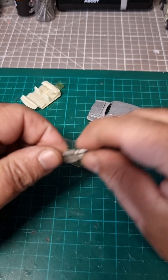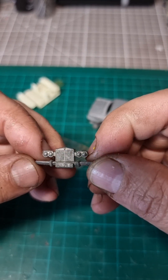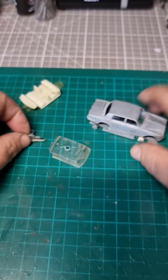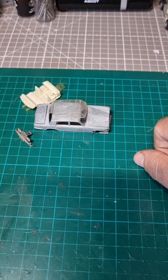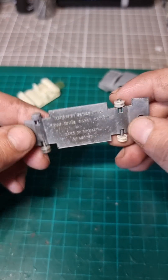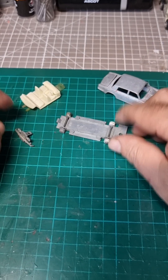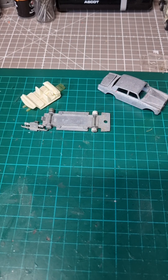I didn't decide yet on the color. The front has all the lights, bumper, and radiator. I'll see you guys in a minute when it's already painted and all put back. We have to look for some tires as well because it doesn't have any, but I'm pretty sure I have something here for it. I'll see you in a bit guys, bye for now.